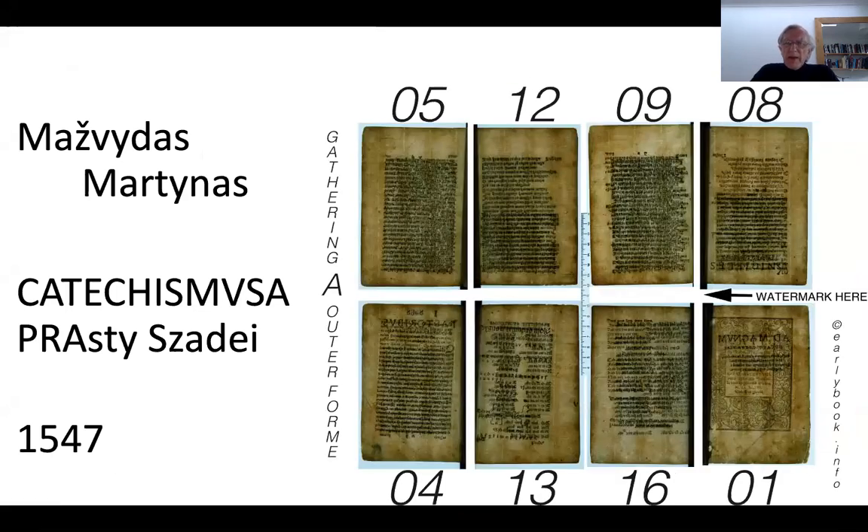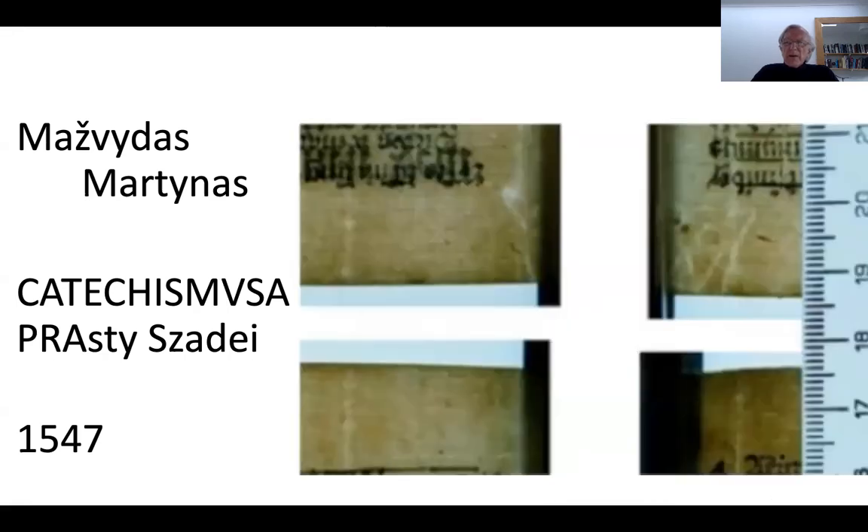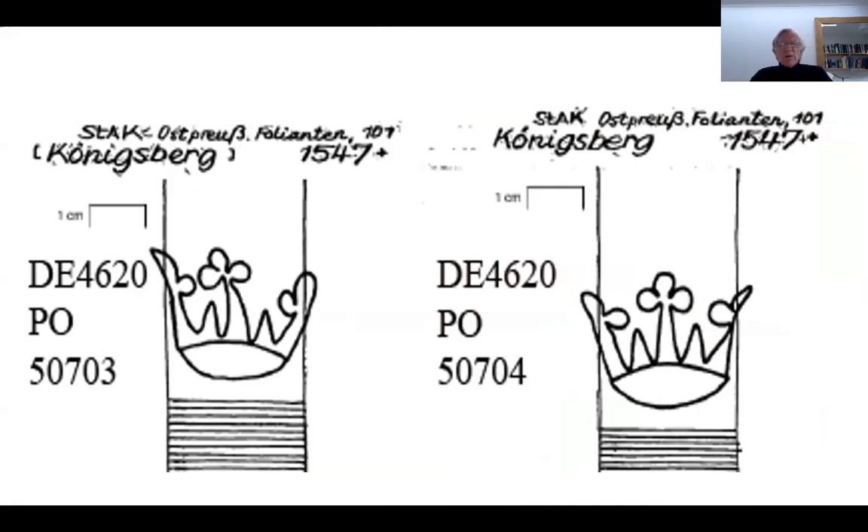Here it is with backlighting, and the watermark as shown on the right-hand side is divided between pages 1, 16, 9, and the top right-hand one — and here is that watermark. In fact it's a little crown which has been cut up because it's in the gutter of the book. The same crown is found in Königsberg 1547, thanks to the Bernstein database of watermarks, as shown in these two images.